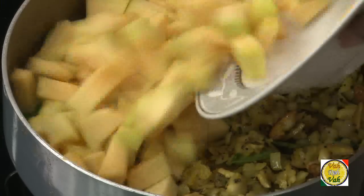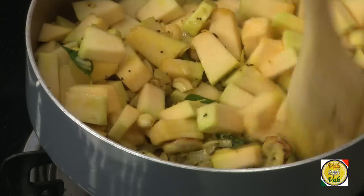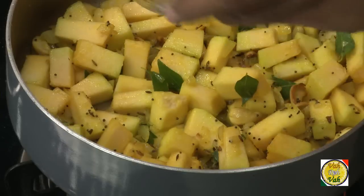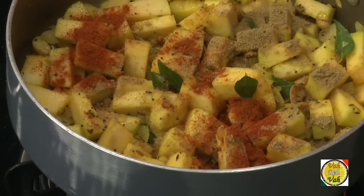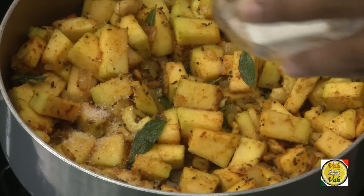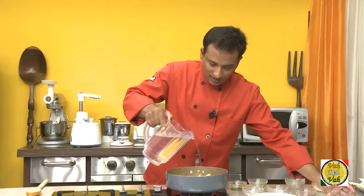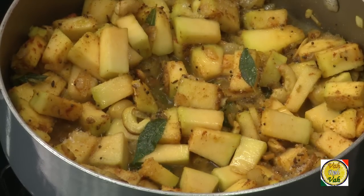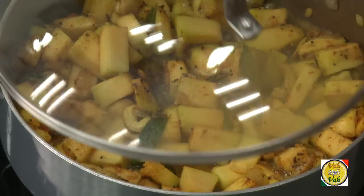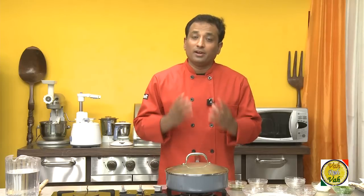Then you can add the pumpkin. Add a teaspoon of coriander powder, chili powder, and half a teaspoon of sugar. Add very little water — do not add too much, just a little — then cover it up with a lid and let it cook on a slow flame till all the moisture evaporates and the pumpkin becomes tender and nice.